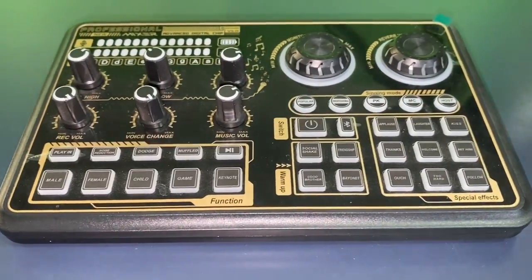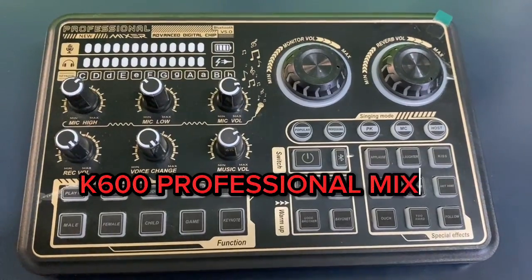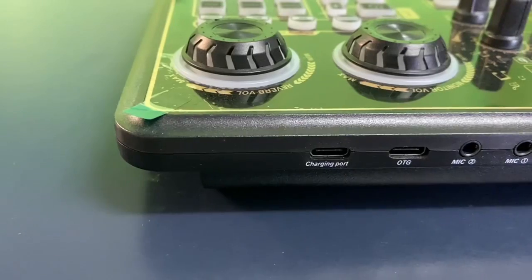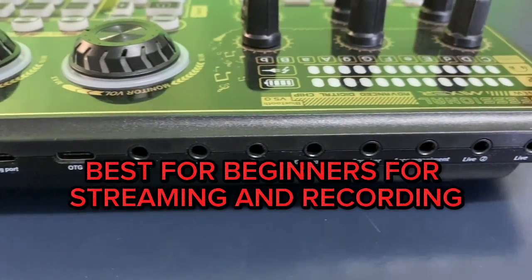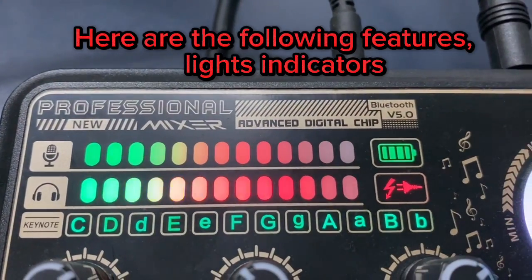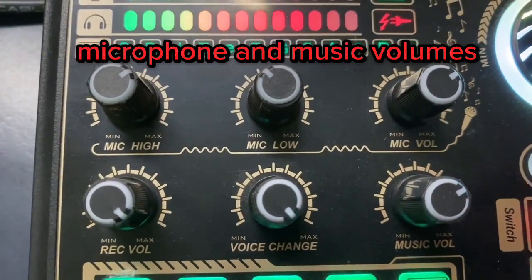Small but Terrible — the K600 Professional Mixer. This is best for beginners for streaming and recording. Here are the following features: lights indicators, microphone and music volumes.